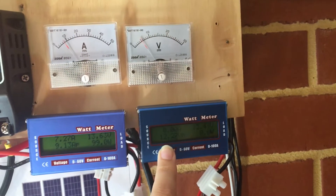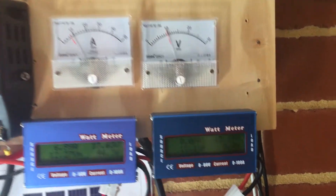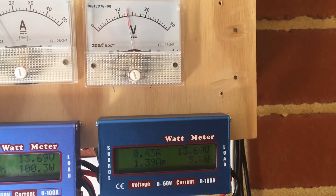From here it goes into here, which tells me how much I put in and what the battery voltage is at. And as you can see there, it's starting to put power in.